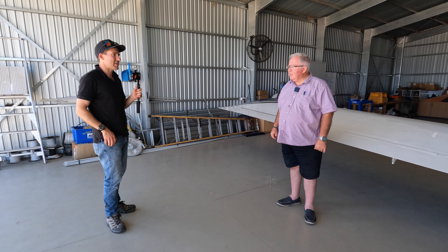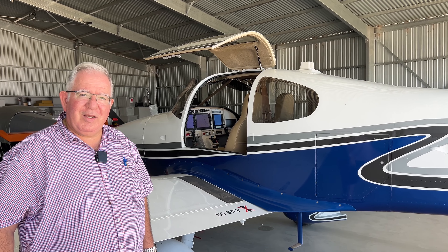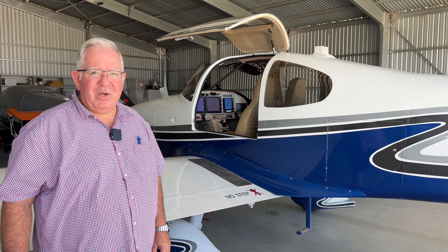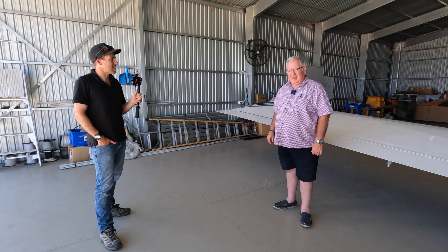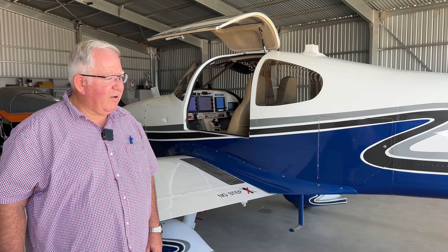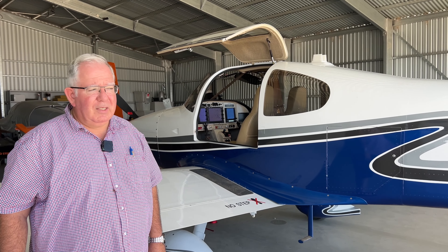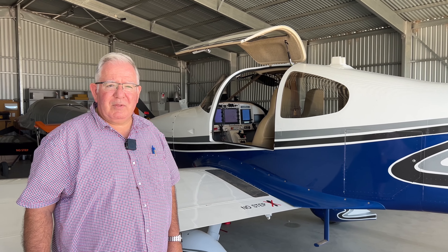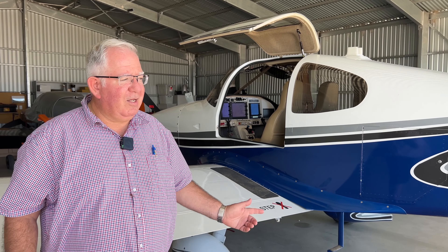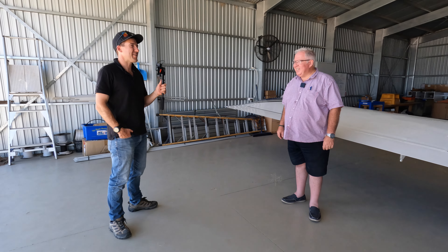If I had my time again I'd do the RV-10 again. If Vans produces the RV-15 into production — it's a high-wing aircraft for short-field operations — I'd seriously think about going to that, but it'd be limited in this sort of area. The RV-15 is a bush aeroplane, whereas the RV-10 is a true touring aeroplane that sits comfortably above the bumps at 12,000 to 15,000 feet, getting out of most of the summer turbulence in Australia. It beats the jet when you factor in checking in an hour early, going through security, and waiting for baggage. And if you're sitting in the back of a jet, you just want to be sitting up the front flying it.